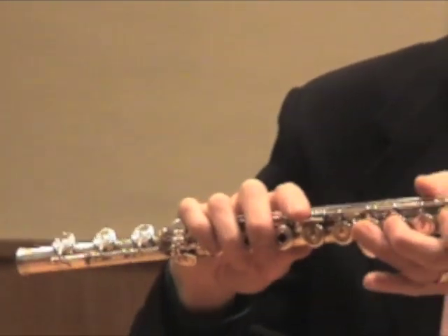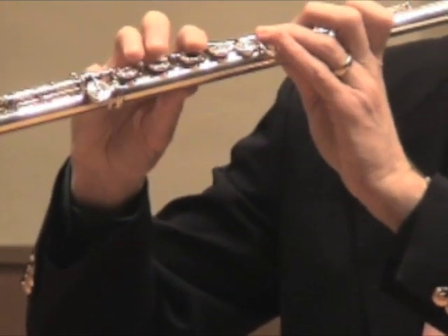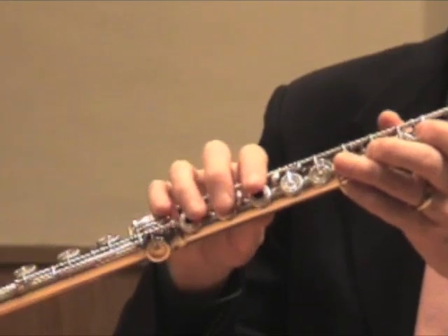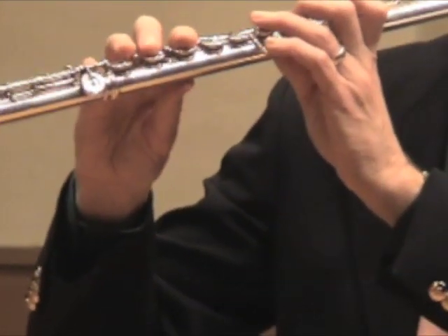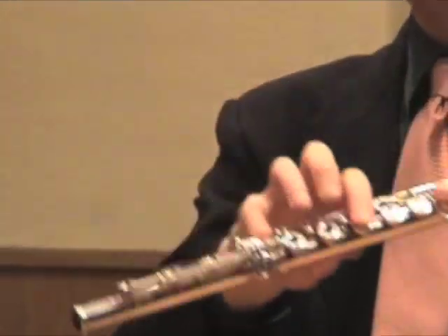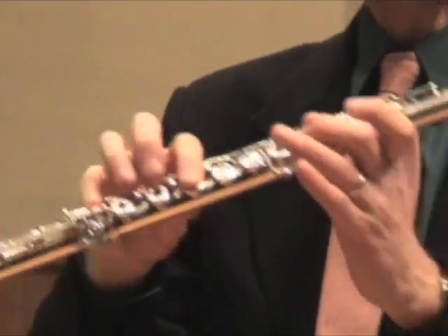High G is like low G with the thumb off. High Ab is like the low Ab, but you have to take the first finger and thumb off. And high A is actually based on F — if you finger a low F, you take your first and third fingers off.